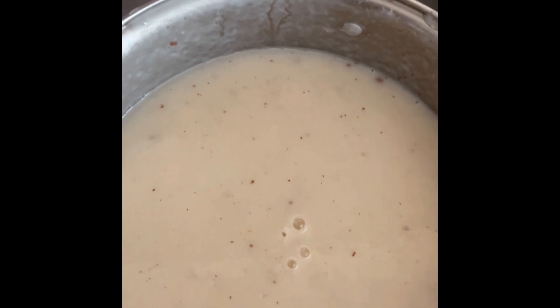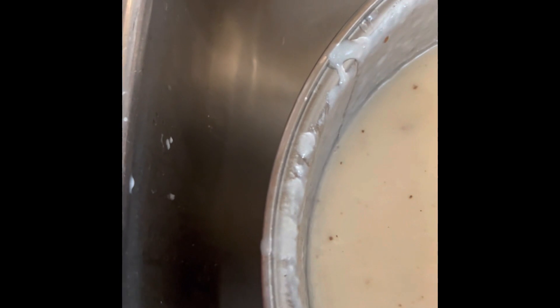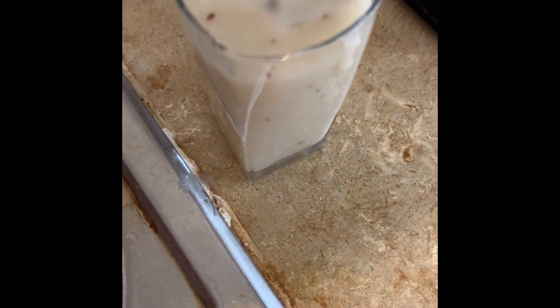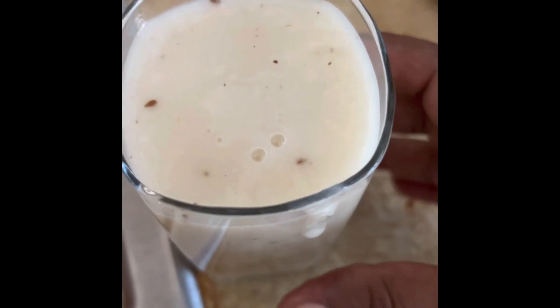Let me just add some to a glass. Let me just pour it into this glass here. And there you go — you have your glass of soursop juice.